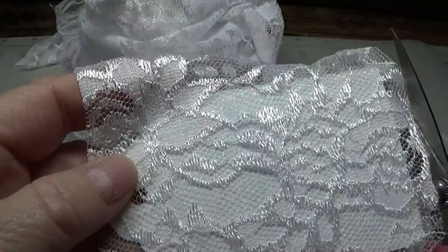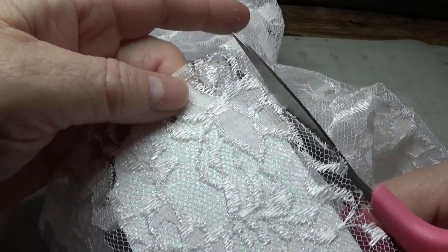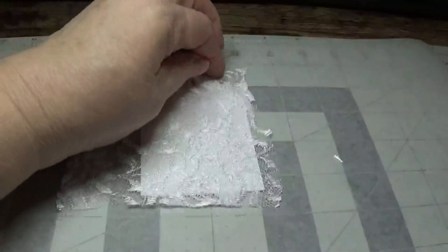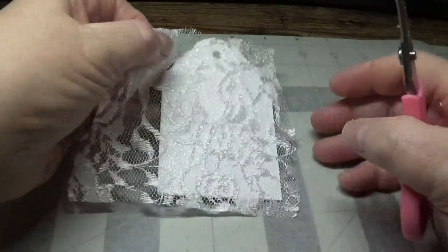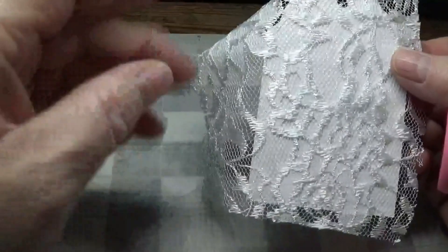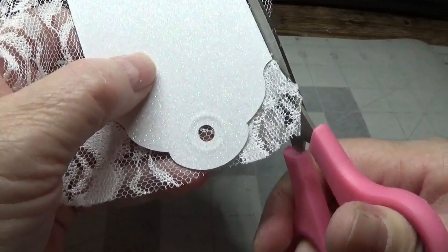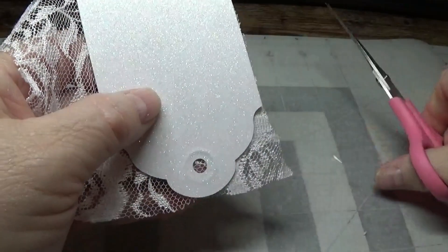Take your scissors. By the way, I think this lace fabric is 40% off at Hobby Lobby — if you don't have a Hobby Lobby near you, check their website and maybe search for 'floral lace fabric.' We're going to allow this to dry and then flip it over, lean the blades of our scissors against the tag edge, and cut off the excess. But we'll let it dry first.